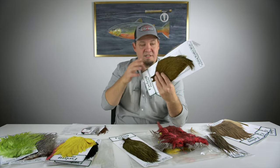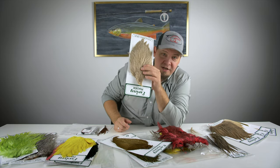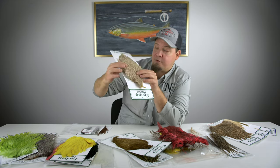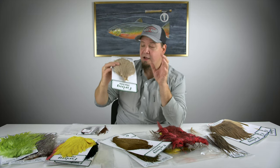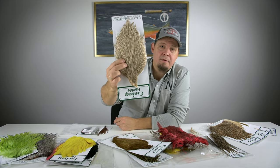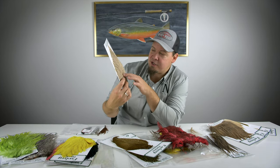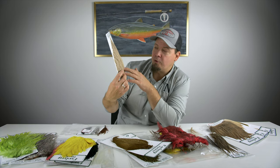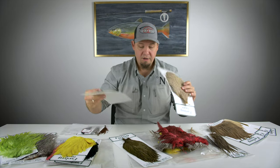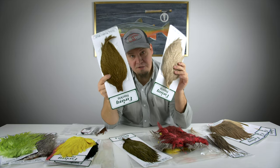What's unique to Ewing is these colors where they've taken grizzly capes, bleached them, and then dyed them afterwards. This gives some really unique, awesome colors. For instance, this is a standard grizzly cape that has been bleached, and this gives the barring of the grizzly feathers a brownish hue which I really like. When you dye on top of these you get some really awesome colors — a lot of quality, especially in the price range for these Grade 1 capes.